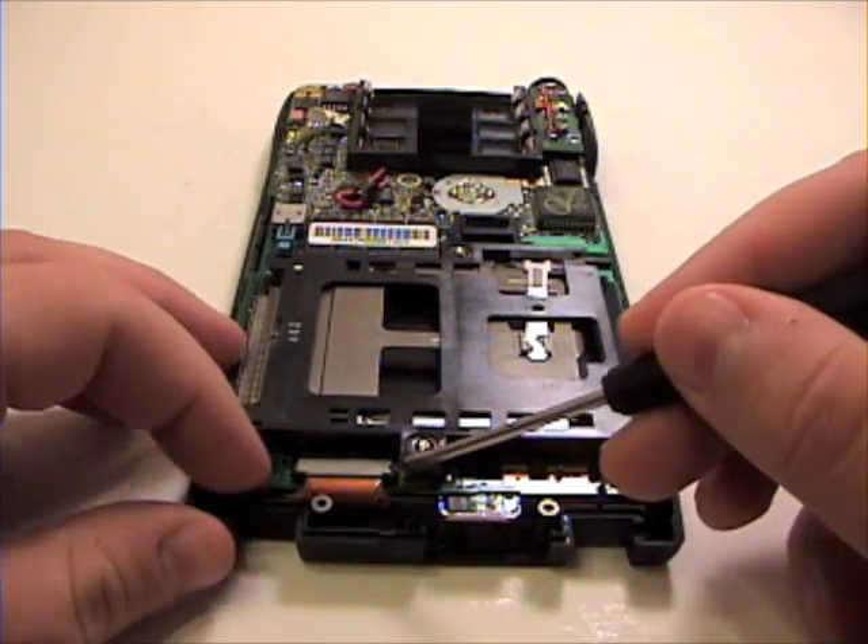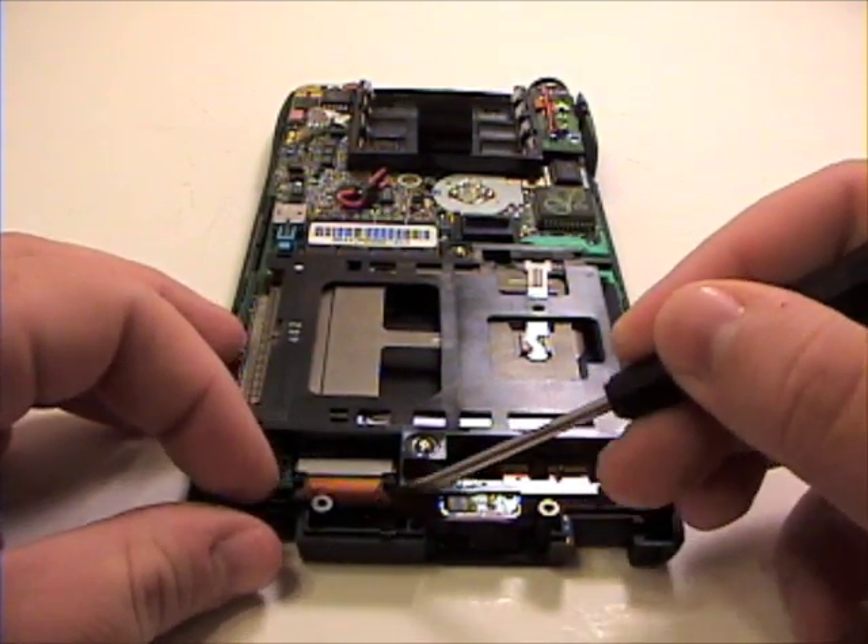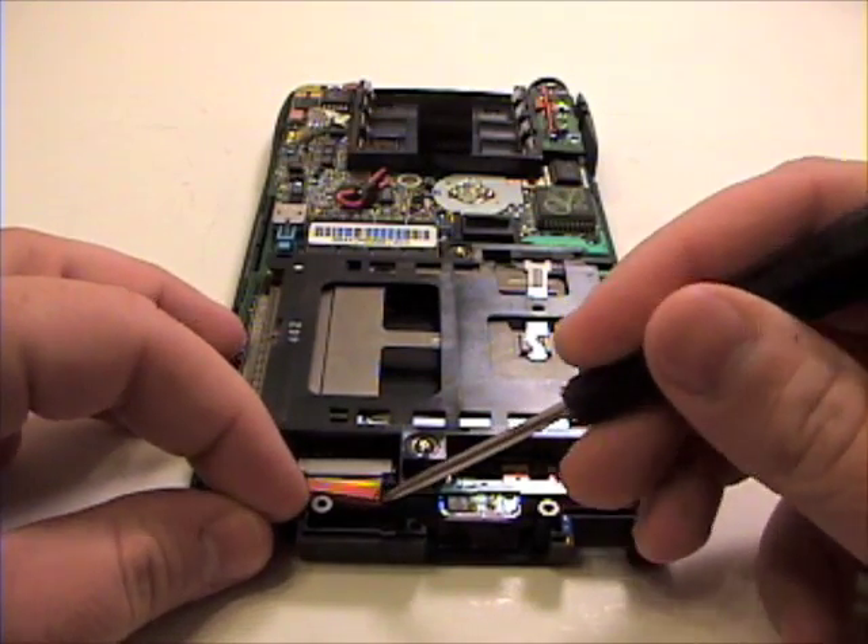Remove the ribbon cable from the logic board. Gently unlock the bar and slide the ribbon cable out of its port.